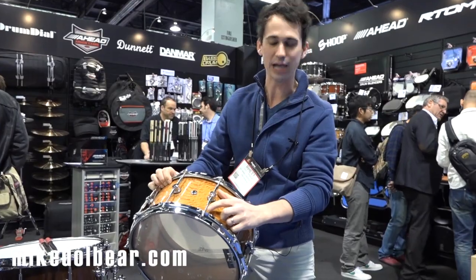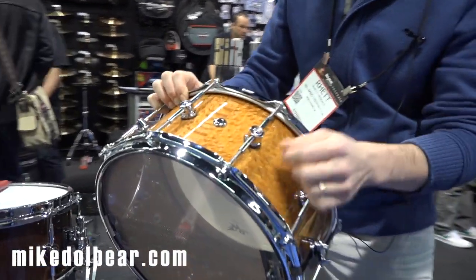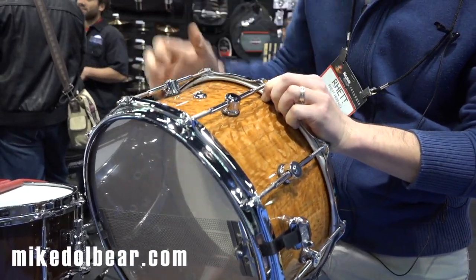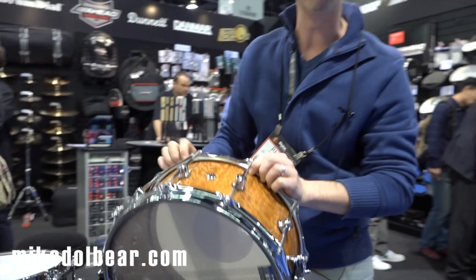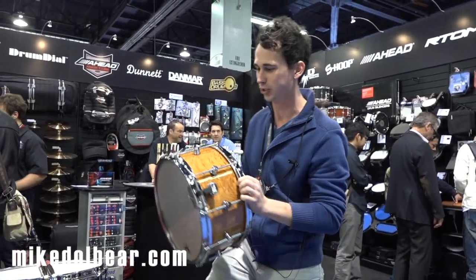We also use what's called tight screw tension rods. There's a little nylon insert on each one of these tension rods, so when you tune them up for the first time, the threading bites into that nylon. These will never fall out while you're playing — I don't care how many rim shots you do, this thing's going to stay in tune the whole time.